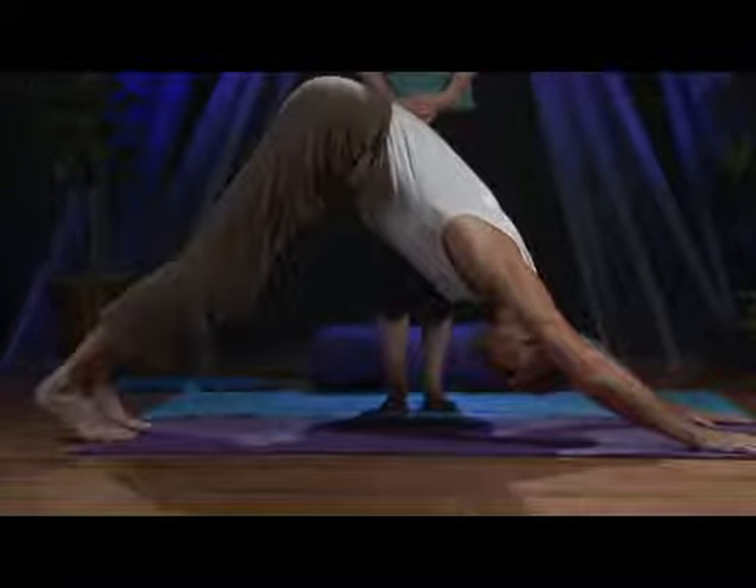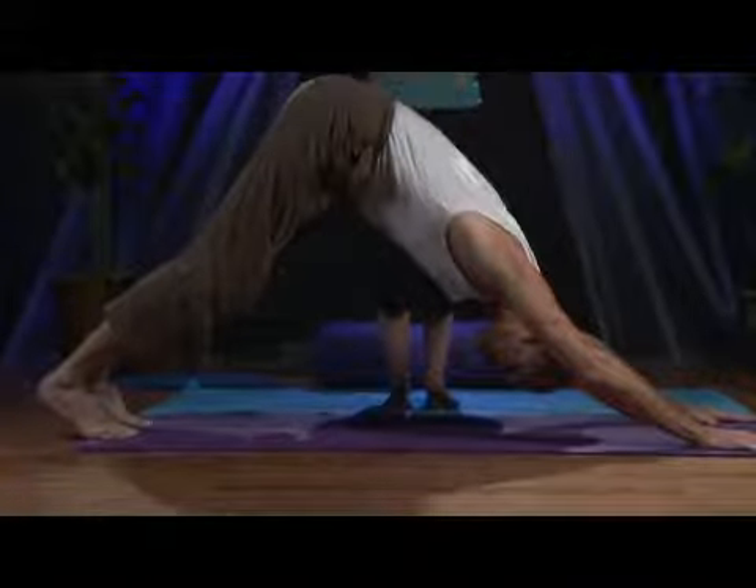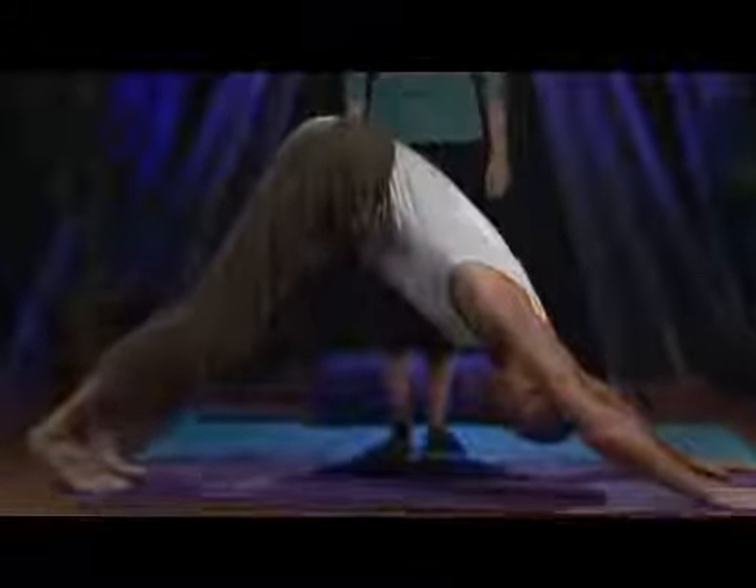The feet are the very foundation of our bodies. They're the foundation of your Downward Facing Dog pose. And we need to learn to take care of our feet and pay some attention and give some awareness to our feet and toes so that we can continue to have healthy feet and toes. Downward Facing Dog is a really great pose to do this in.